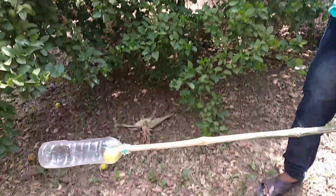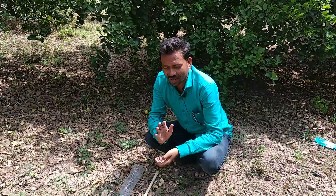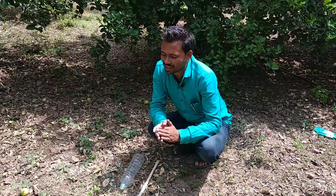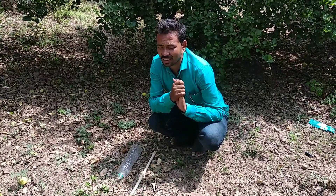This is a limbo. This is a good one. If you like this video, please like this video.